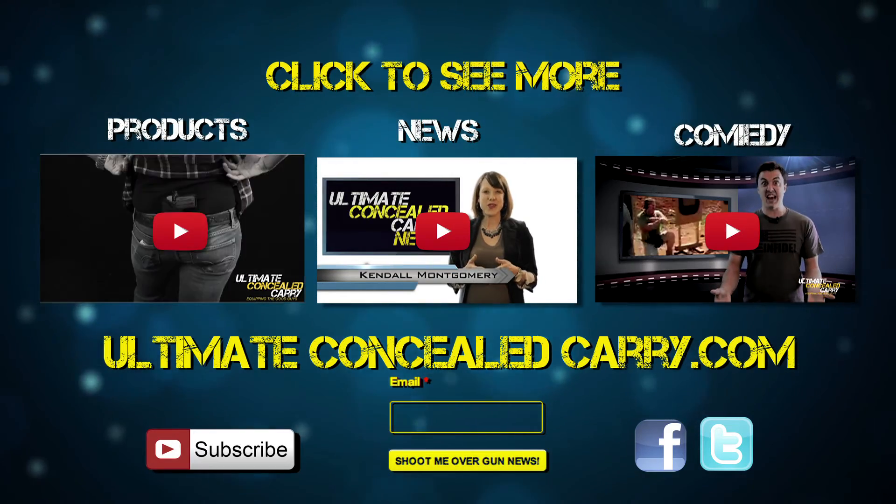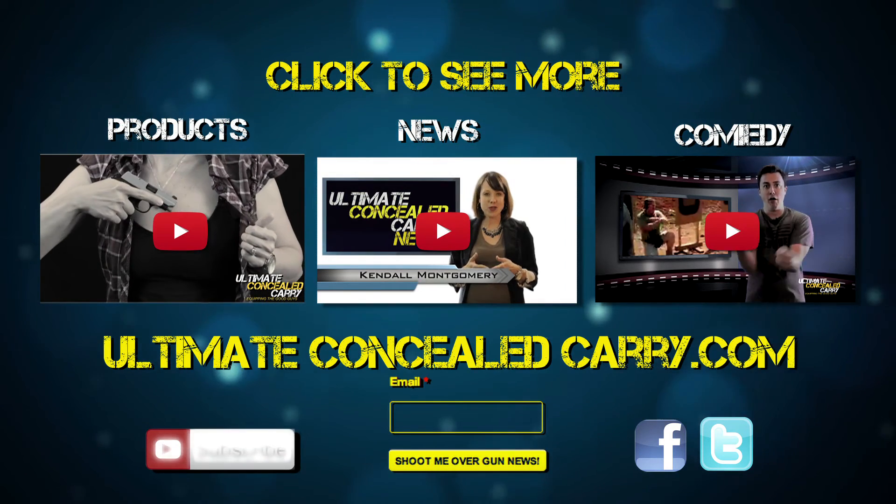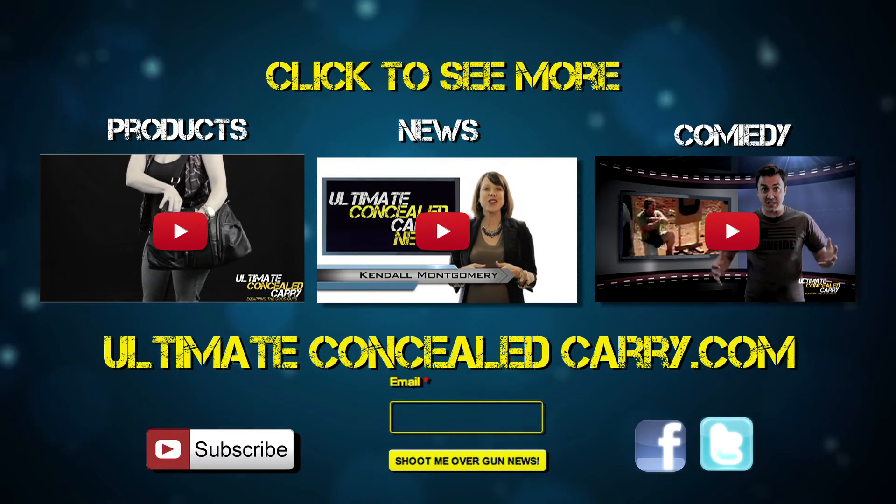To see more products, gun news updates, and high caliber comedy, subscribe to our YouTube channel, sign up for our newsletter, and follow us on Facebook and Twitter.